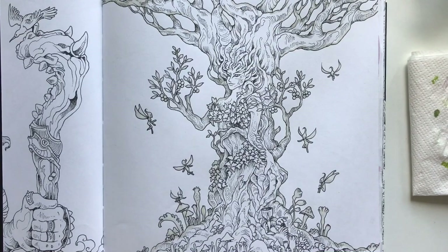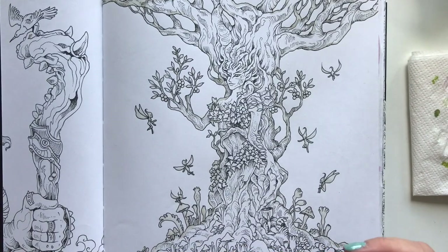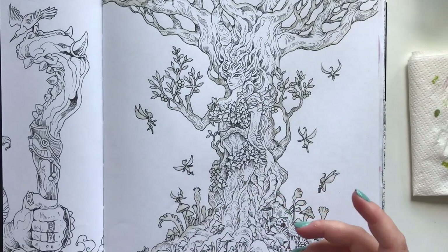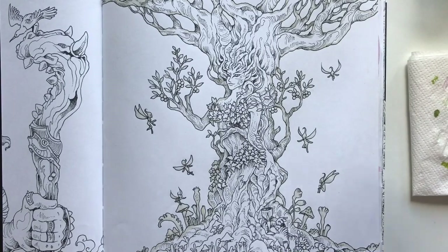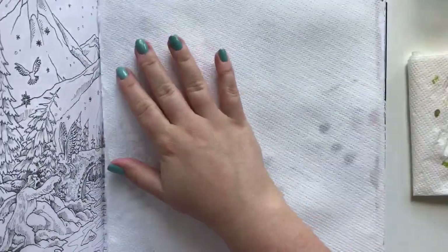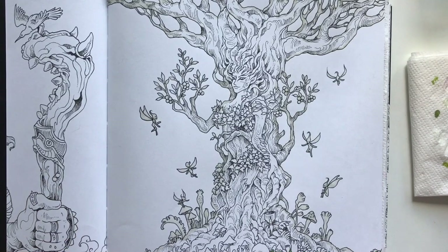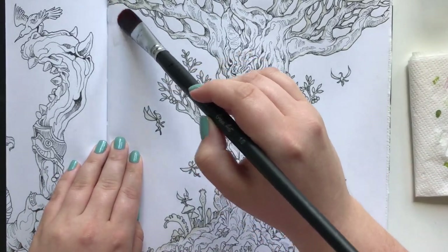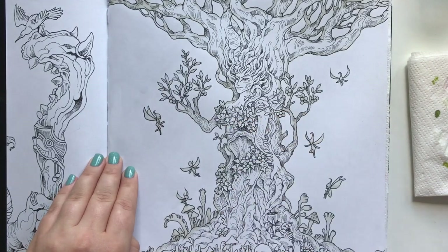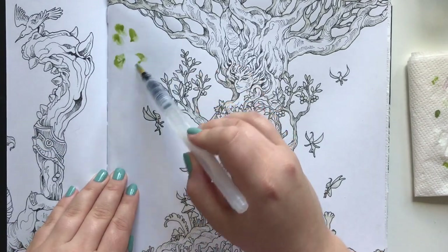I think you got the idea. I have mixed my greens using my Winsor & Newton Cotman watercolors and my yellow gold glitter watercolors to get a bit of glitter. I'm going to take some paper to protect even more so I don't get green watercolors on the snowy scene on the backside. I'm going to take some clean water and add it to the page, then take my water brush and watercolors and start adding it.